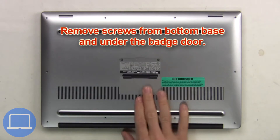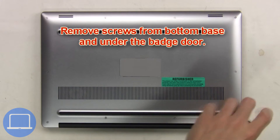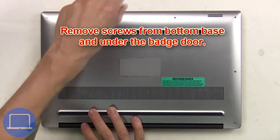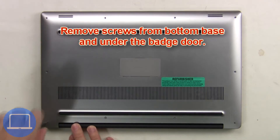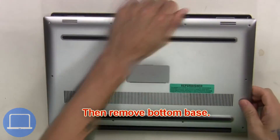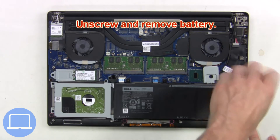First, remove screws from the bottom base and underneath the badge door. Then remove the bottom base, unplug the battery cable, then unscrew and remove.